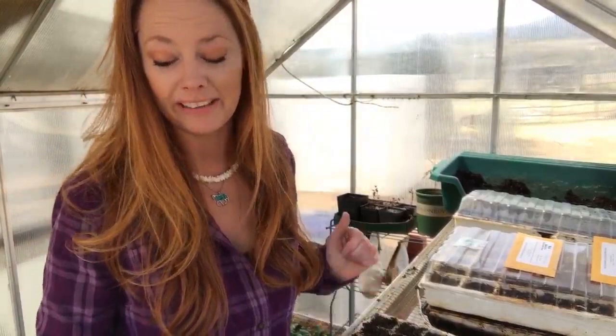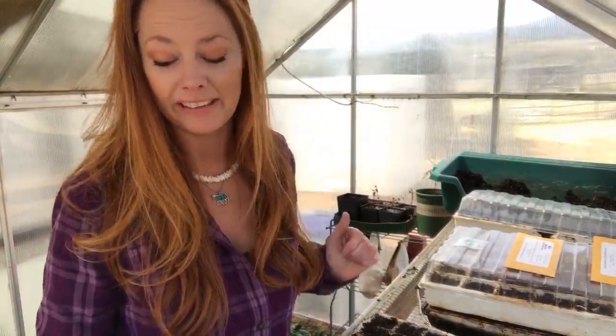Tomato hornworms are an issue here. I battle them. The chickens love them. They blend right into the tomato plant so you can be staring right at them and they're super camouflaged. My friend Mary at Mary's Heirloom Seeds is actually my preferred seed source. I adore her and I have a link for her in the description if you're looking for quality heirloom seeds from a small mom-and-pop company with the absolute best customer service — she's your go-to.